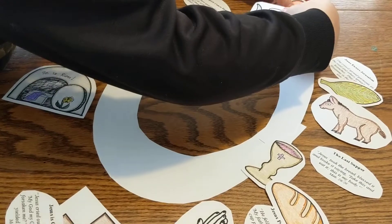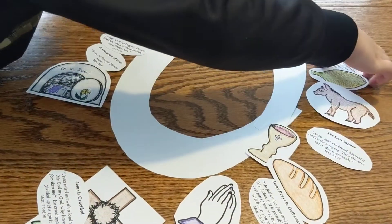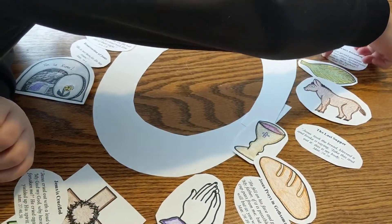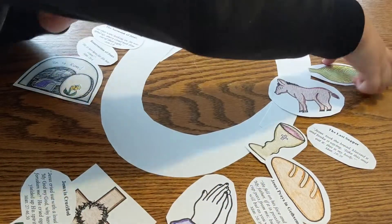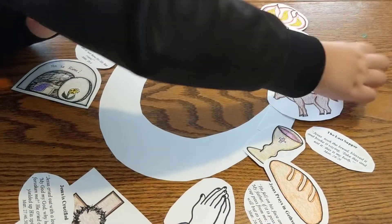You will click the link attached to week three and you will cut out your wreath and your pictures and color the story. You can see we've already pre-cut and told our story.